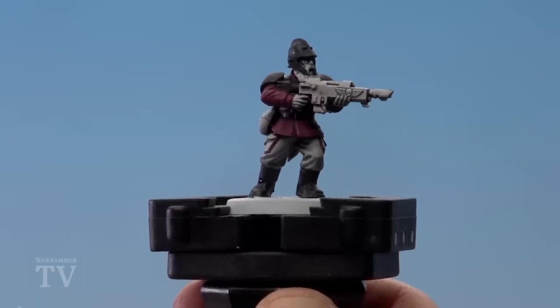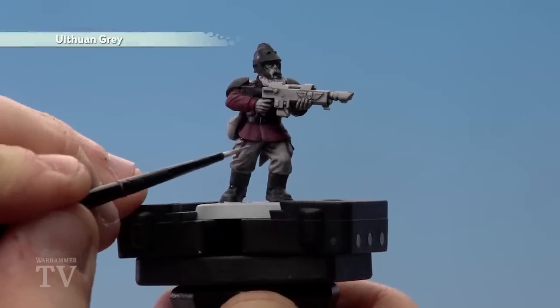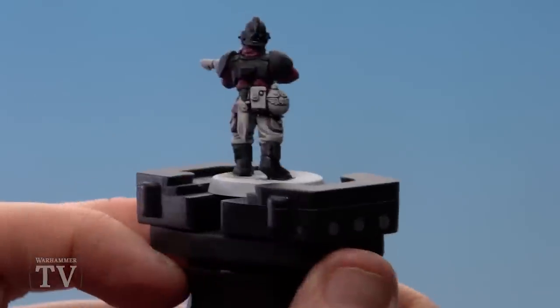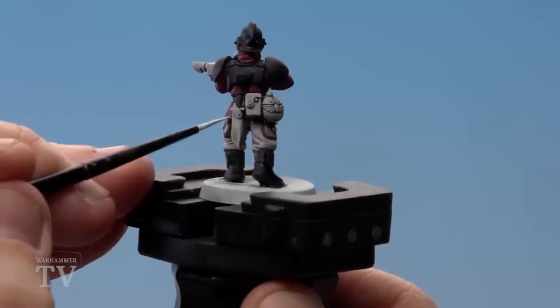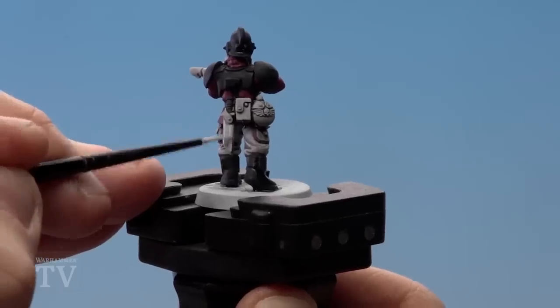After giving that shade about half an hour to dry, we're now going to start highlighting with Ulthuan Grey. This is just on all the white details — so the trousers, the gloves, and if I just flip them over you've got the webbing as well, like his knives and ammo pouches. For this I recommend using a small layer brush.